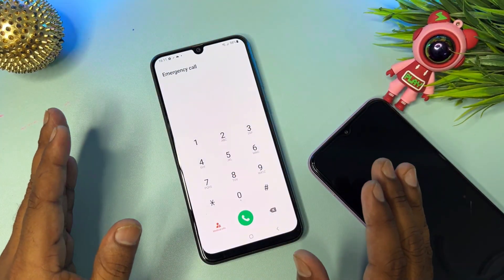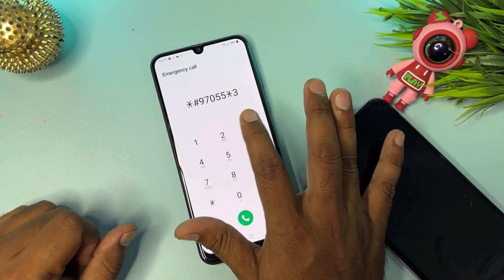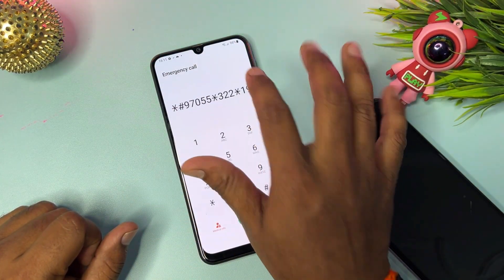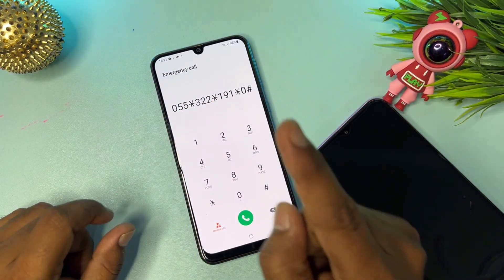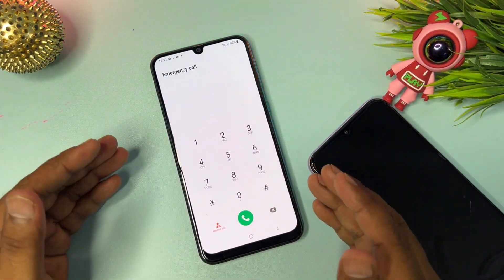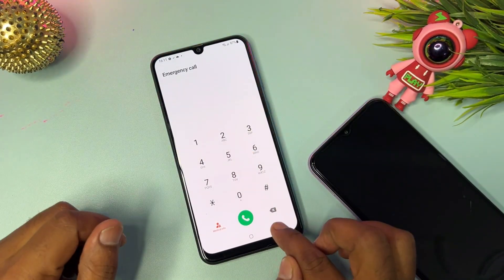Now type this code in the emergency call dialer: *#97055*322*191*0#. Call this code one time. You can see the message says 'this is not a valid number,' but you have to wait for seven seconds, then go back to the previous page.